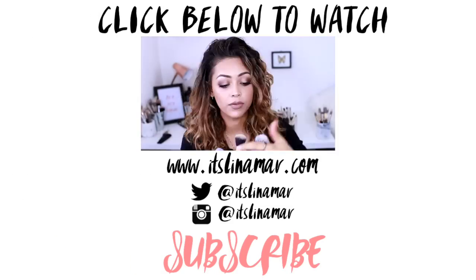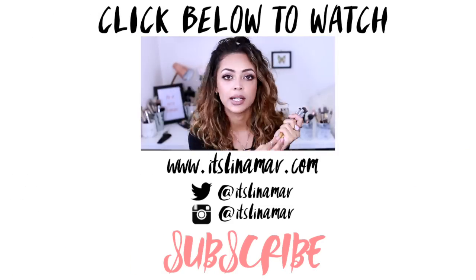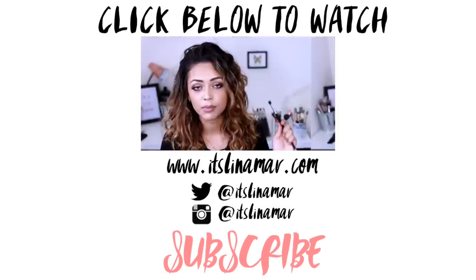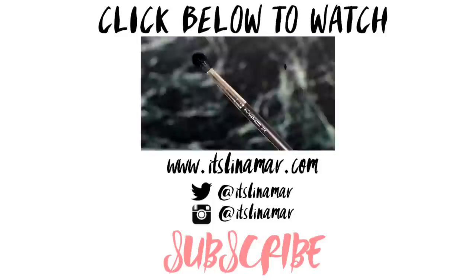Don't forget to subscribe to my channel and stay tuned for more. You can check out my last video by clicking on the box just there, and don't forget to click the subscribe button too. Peace!